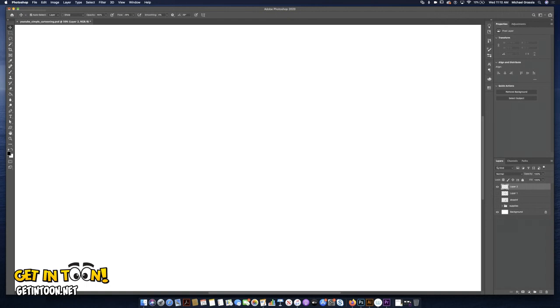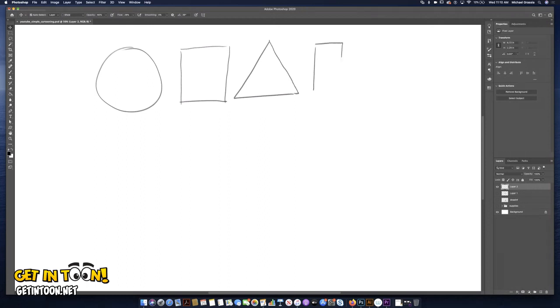If you guys can draw something as simple as a circle — and your circle doesn't have to be perfect either. None of these shapes have to be perfect. They just have to look like the shape. Here's a square, here's a triangle, and here's a rectangle — these are the four shapes I'm going to use. If you can also draw some wavy lines, curves, maybe some dots, maybe the letter C or the letter L, you can draw cartoon characters.